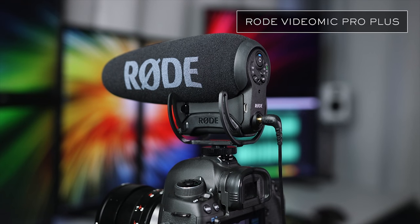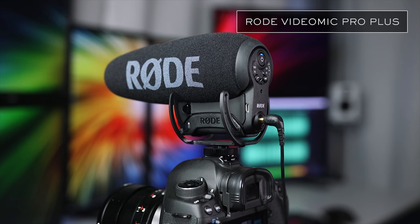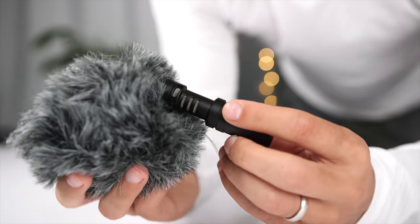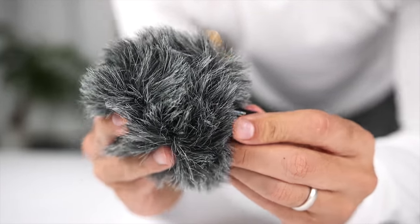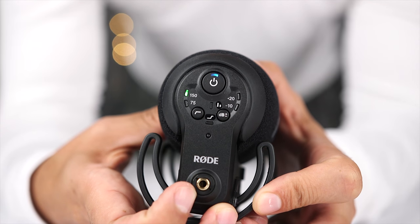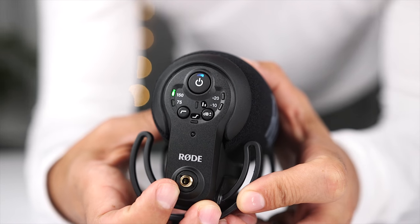If the microphone includes a foam windshield or a dead cat, I'll let you listen to a test where I simulate wind using a fan. As you can see, there are so many great choices from Rode when it comes to external directional microphones to use with your DSLR and mirrorless cameras. The line of Rode video microphones starts at $59 with the VideoMicro and continues all the way up to the VideoMic Pro Plus at $299.